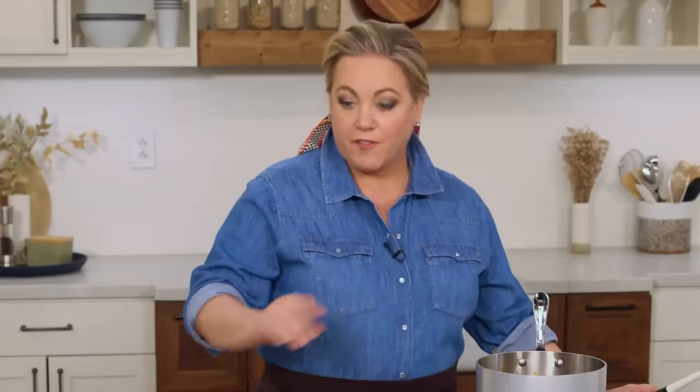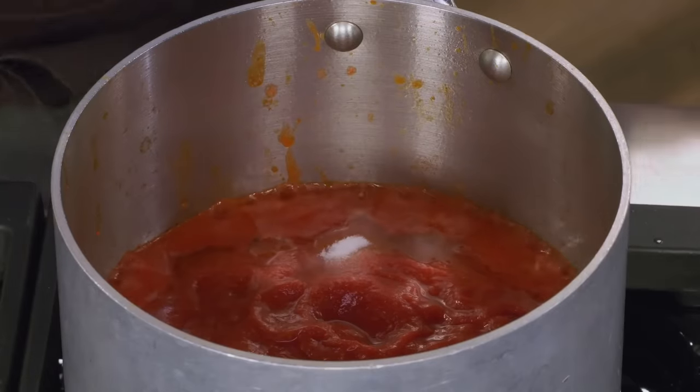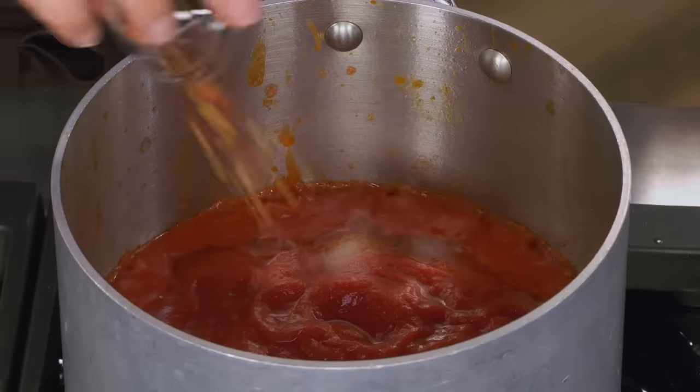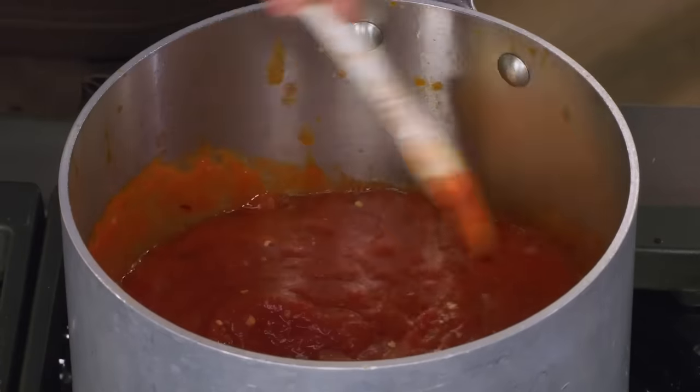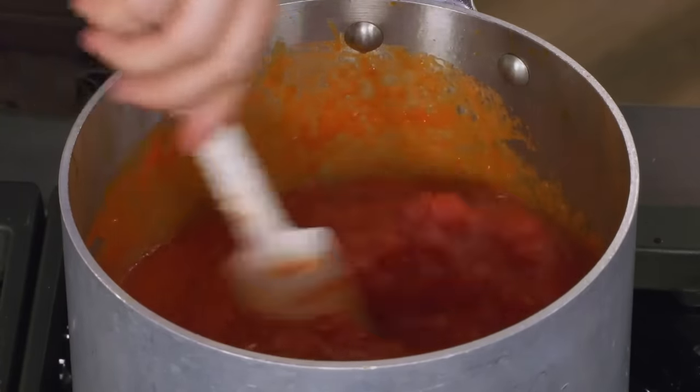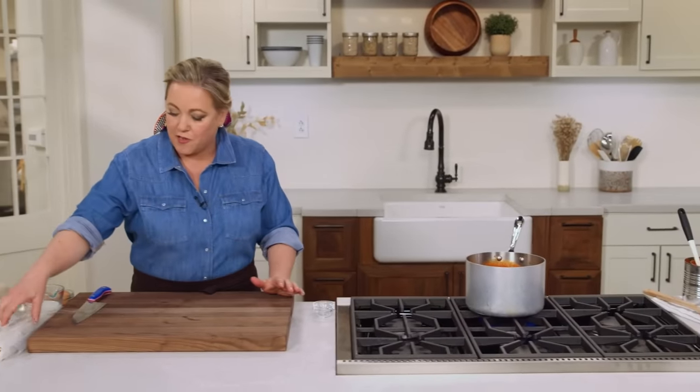Now we're just going to flavor the sauce with a quarter teaspoon of salt and a quarter teaspoon of red pepper flakes — and that's it for our super simple tomato sauce. We just need to let this simmer gently for about five minutes, and while that's simmering we're going to turn our attention to the meatloaf.